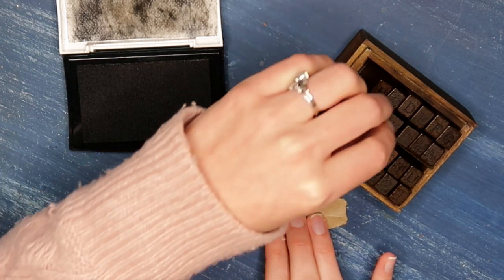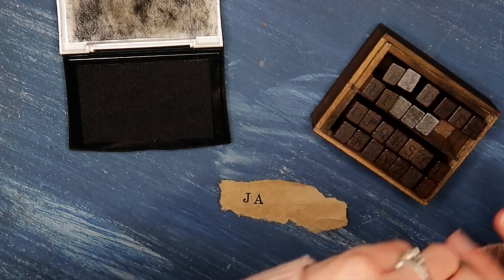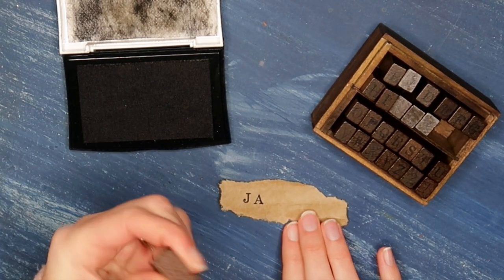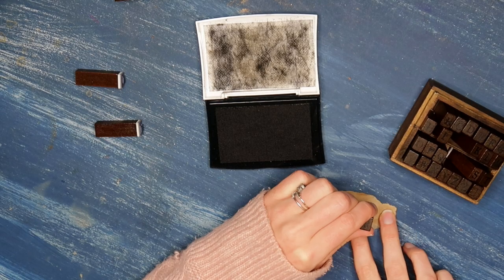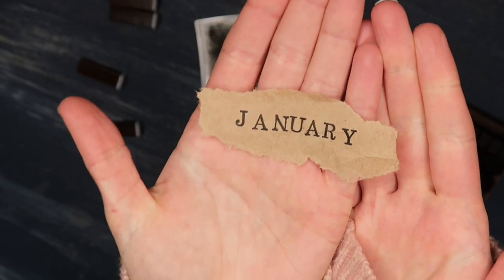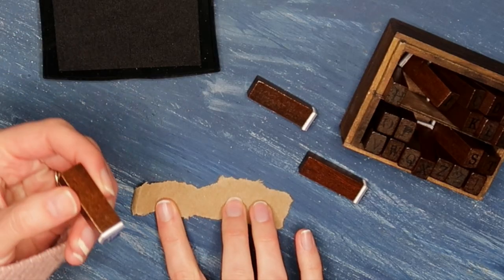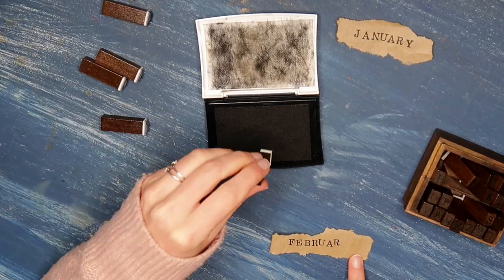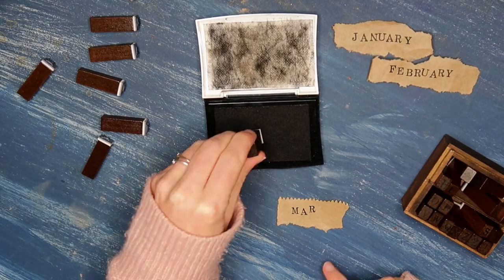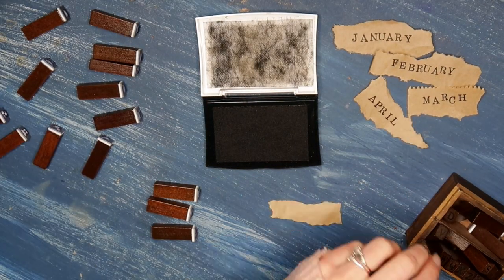Right now I'm stamping out January. The reason I really love the look of these stamps is that they have a very vintage, organic vibe because you can't perfectly line everything up — it just looks very carefree and yet at the same time very purposeful. And so that's what I did for all of these. I'm obviously going at hyperspeed here so that you can get the feel for doing every single month.